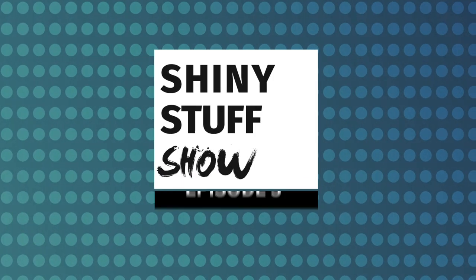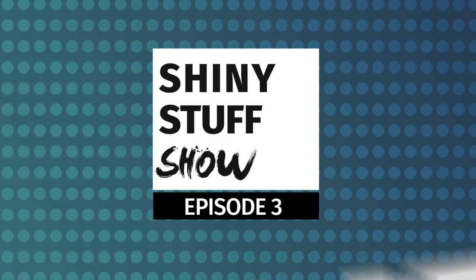Hey everybody, welcome to Road CC's Shiny Stuff. This is Shiny Stuff the Home Edition. Unfortunately, because of the lockdown, we can't have Liam with us today. But we do have an able deputy in the form of Pudding the Labrador who is going to hold the stuff for us. He's not as talkative as Liam, but he does know a lot more about touring bikes.